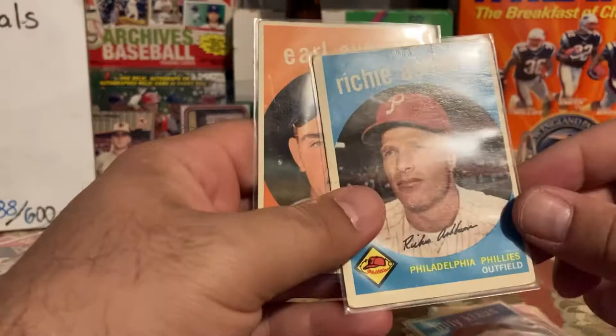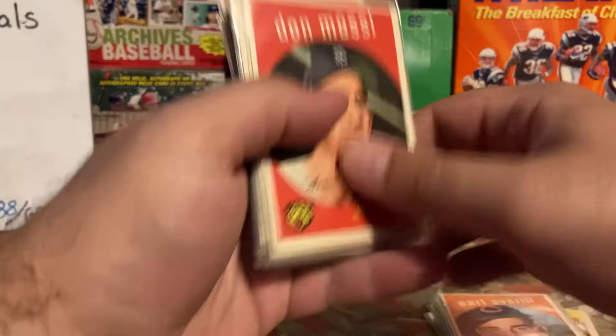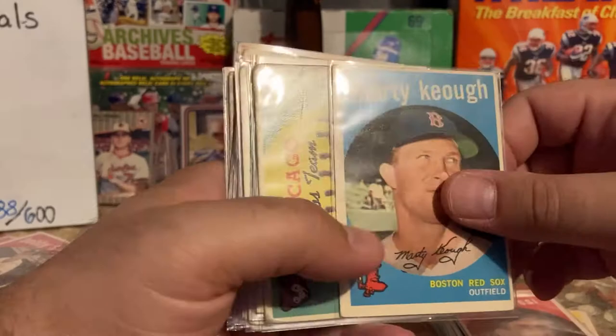This is a card I probably paid a few dollars for. I paid a total of $93 for all of these, which comes out to less than a dollar a card — nice for '59. Don Mossi and his amazing ears. Marty Keough — he signs TTM but these are not TTM cards.